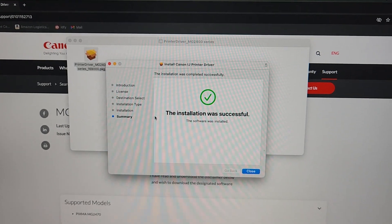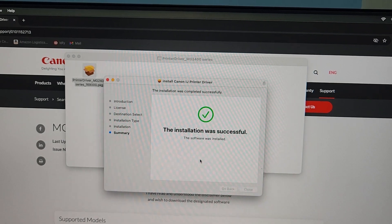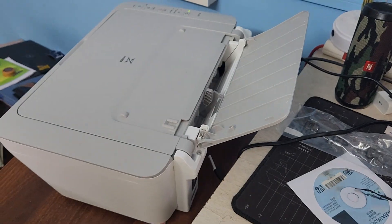After doing this, power on the printer and then click to install the driver. The driver is now installing. Installation successful — it's good. Finally we have installed this driver.